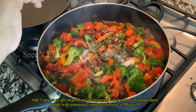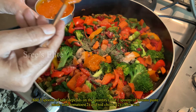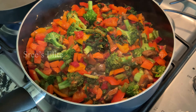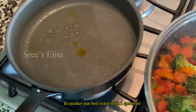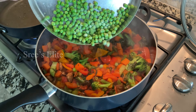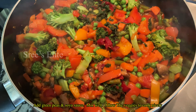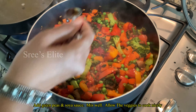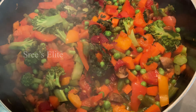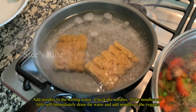Now we add 3 spoons and 1 salt. We add tomato paste. We add 2 spoons. Then we add 1 teaspoon of vegetables, 1 teaspoon of apples, and 2 tablespoons. Now we add 1 teaspoon of noodles.